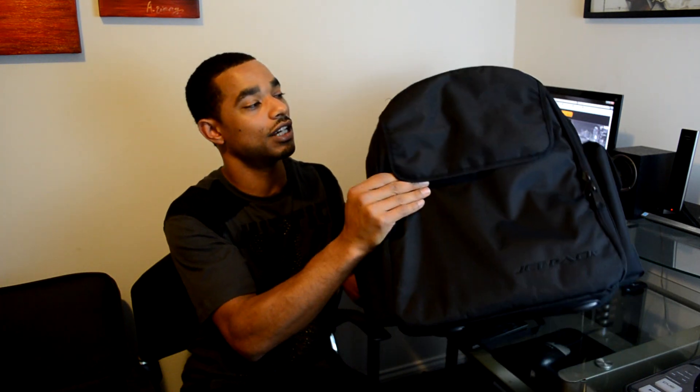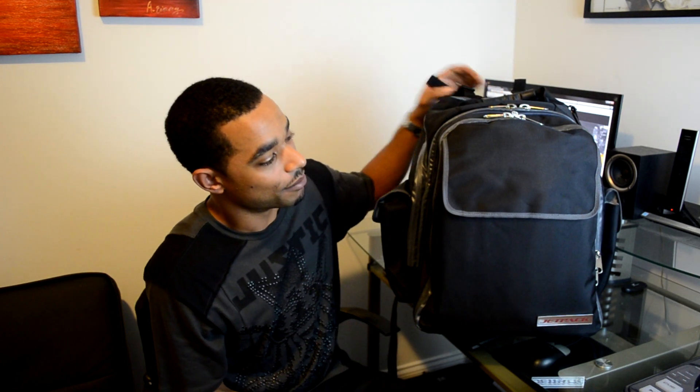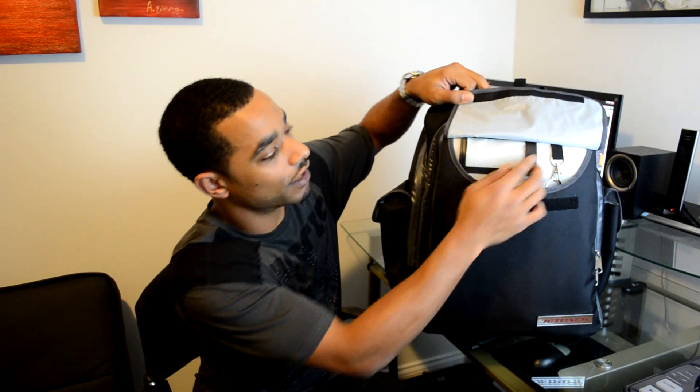This is the six-months-ago design, and here behind it we have the new Jetpack backpack from Orbit Concepts. You'll notice right away the immediate changes are the color scheme, and the zippers also have a protective waterproofing around them.